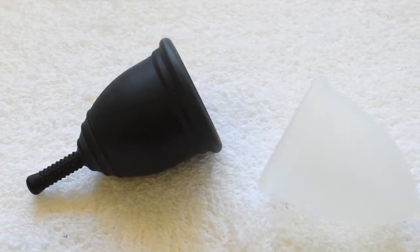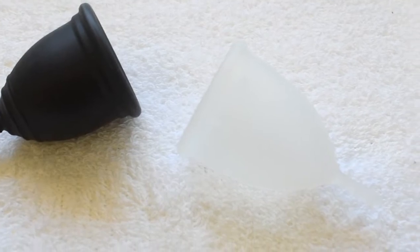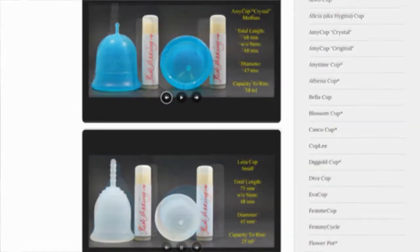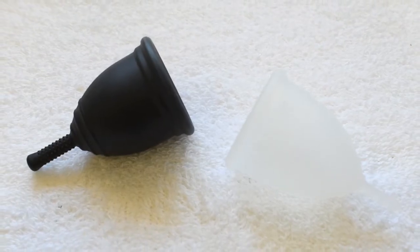This is a squished comparison between the Ruby Cup and the Organic Cup, both in a size small. Don't forget that you can compare these cups with other cups that I have on hand by visiting the link in the description below. This comparison was requested by Jesnia.